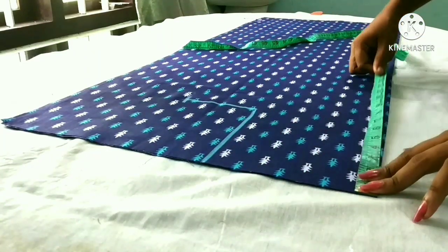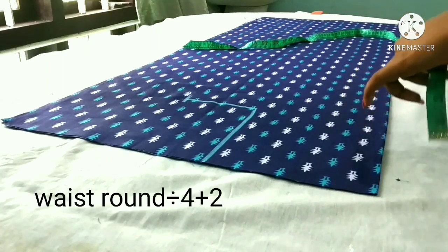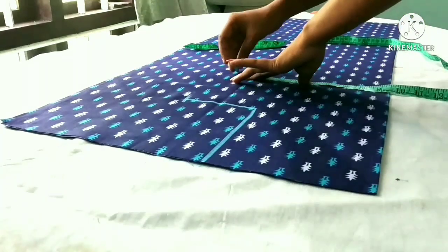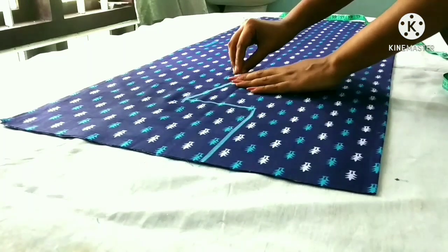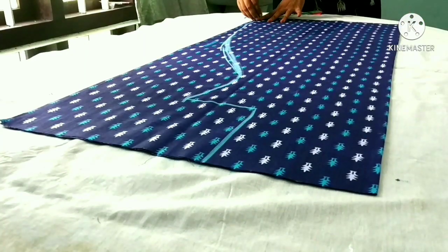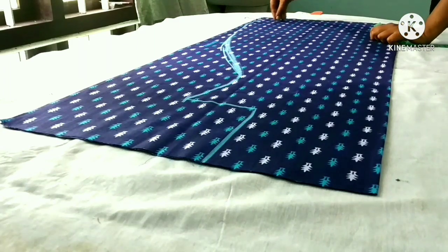Now I will mark the waist. We will mark with waist round and we will divide it. We are not able to take the hip measurement directly, so we will use this to shape it. We will use the shape.